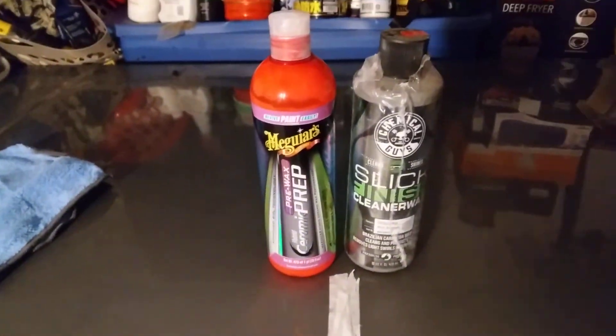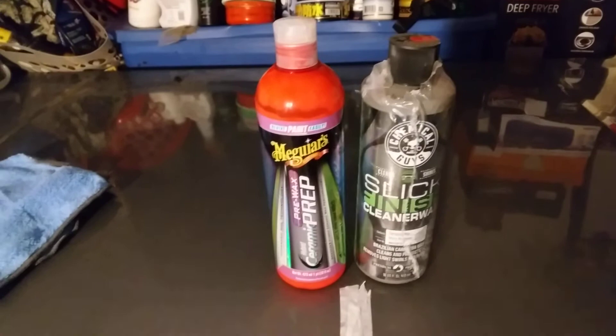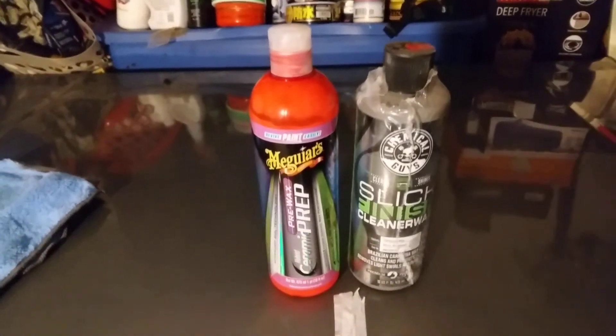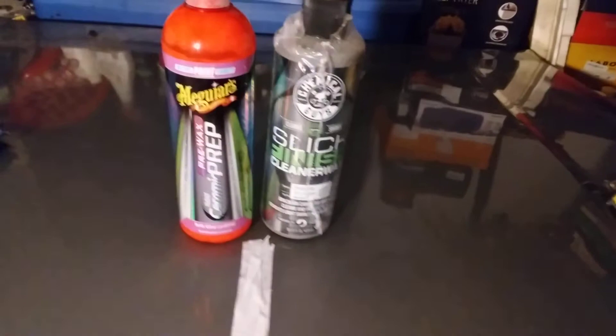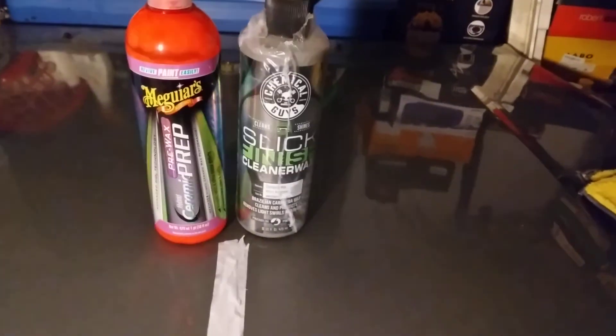I'd have to give the edge to the Meguiar's — the Chemical Guys beads are not quite as tight. It's close, but not quite. I'm giving the edge to Meguiar's for the beading action. Slickness went to the Chemical Guys Slick Finish, but for the beading action the Meguiar's beads are a little tighter and more uniform compared to the Chemical Guys side.